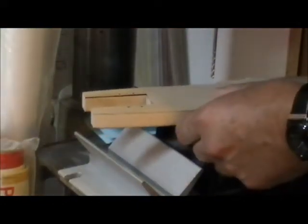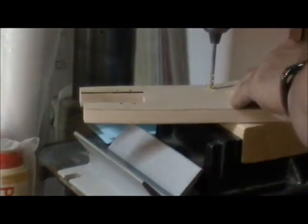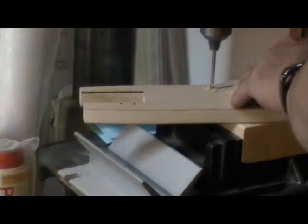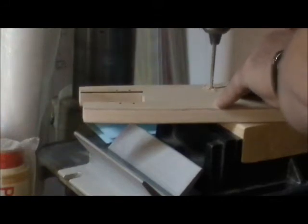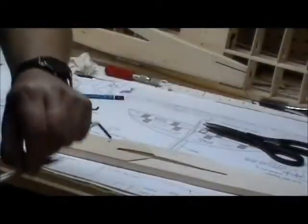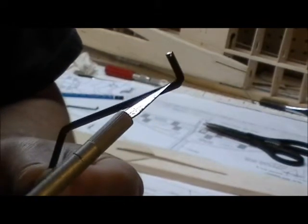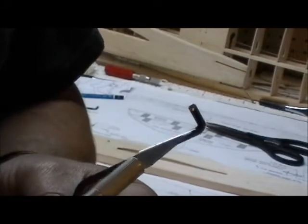I'll start by drilling that hole in the top. As usual, I'm using a drill press because it gives me a nice straight hole. I'm going to go in slow and let it cut. Now with the bends you've got in the landing gear here, you're going to find when you push that into the wood — due to that little curve — this isn't going to want to go flush.